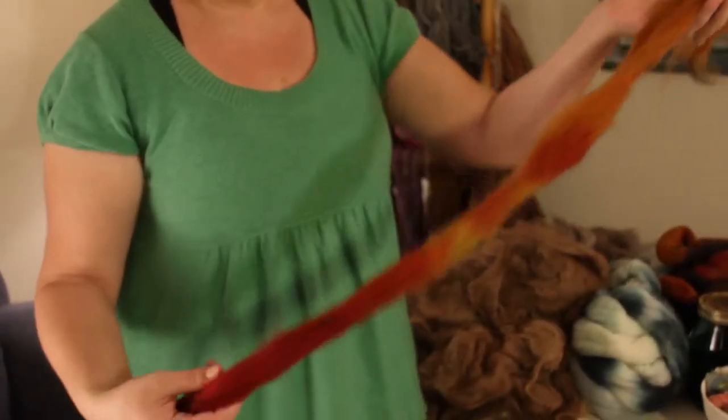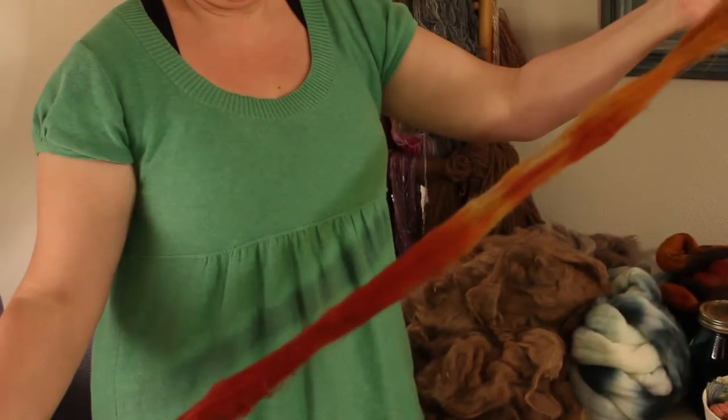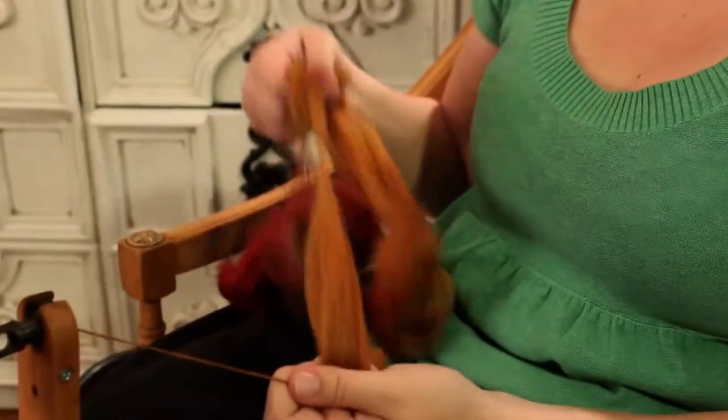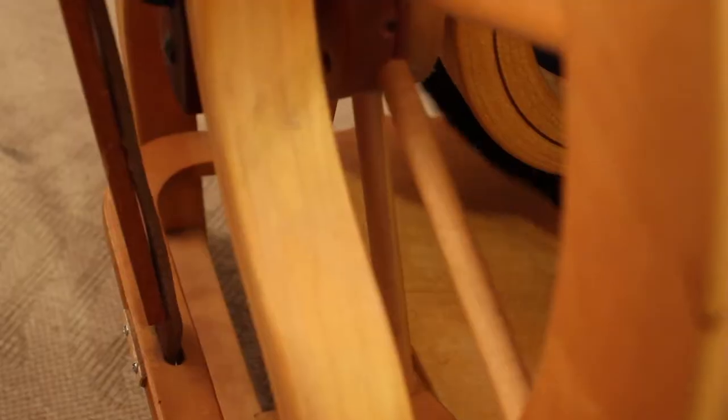This is the processed fiber that's been carded into roving — that's what this is. You can see it pulls right apart, so in order to turn it into yarn we need to spin it.